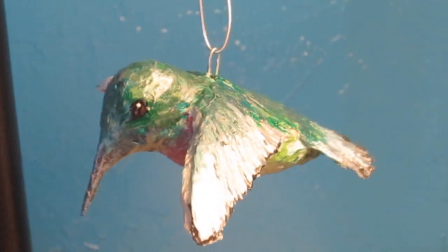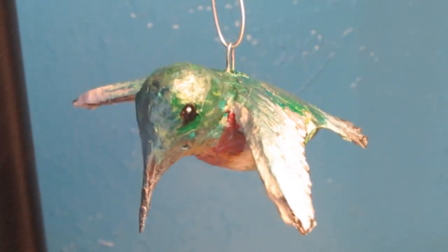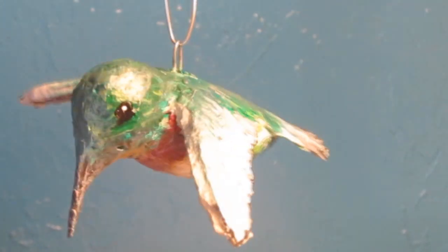Hi, this is Joni from UltimaPapermache.com and today we're making a little hummingbird Christmas tree ornament.